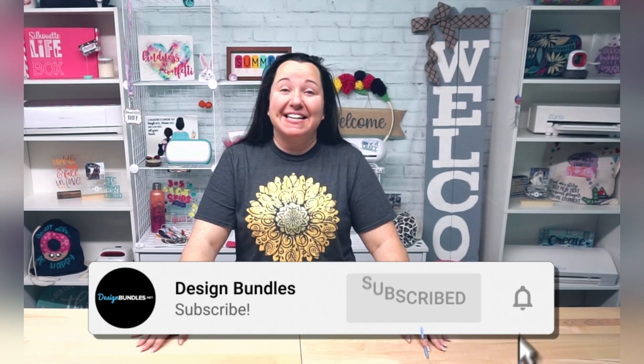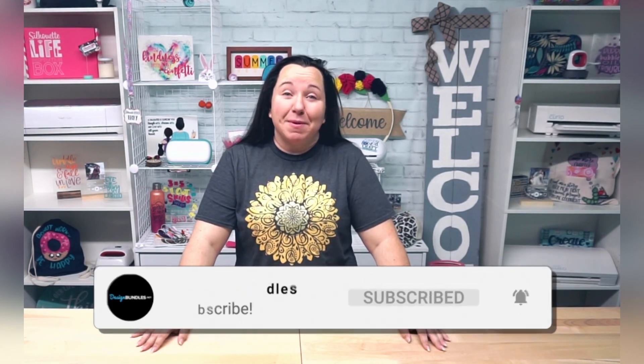Hey guys, it's Becky with Design Bundles, and I am super excited today to talk to you about sublimating on permanent adhesive vinyl. This has been in the experimental phase for a while — everybody's been trying to figure out the right heat settings and press settings. These are what has worked well for us, and I'm super excited to share this with you. So all of my sublimation enthusiasts, let's get ready to find another great way to marry our vinyl cutter and our sublimation crafts.